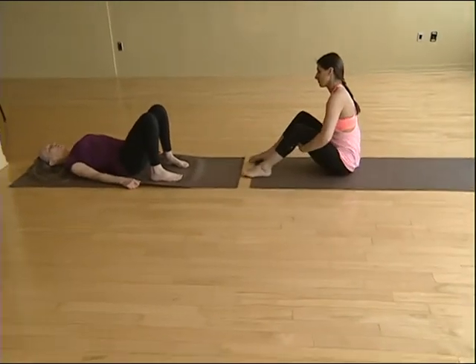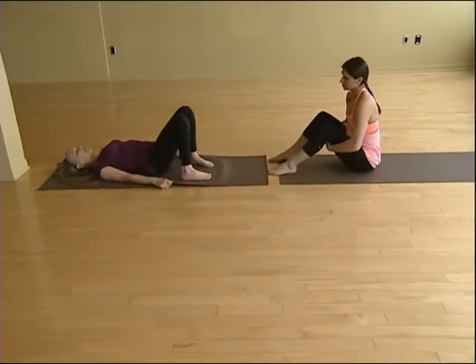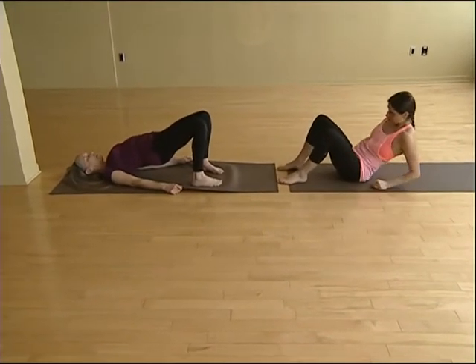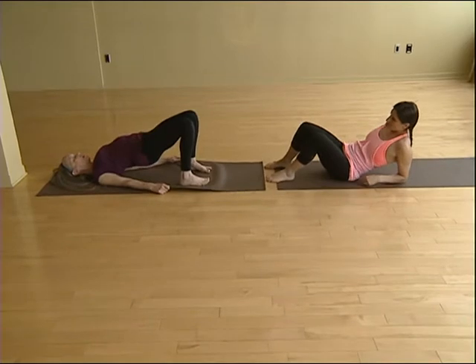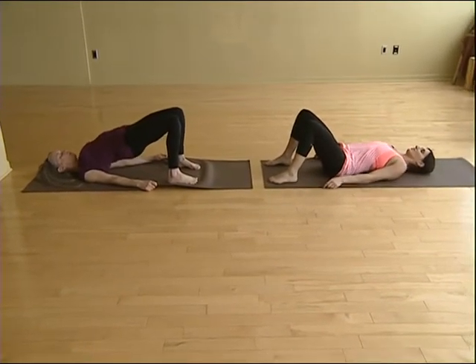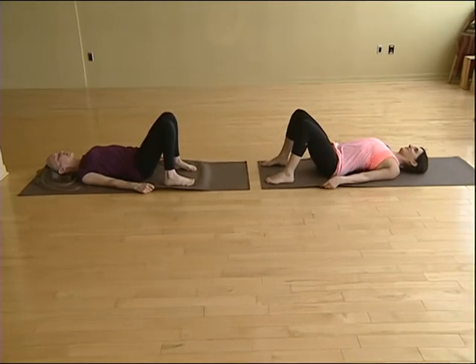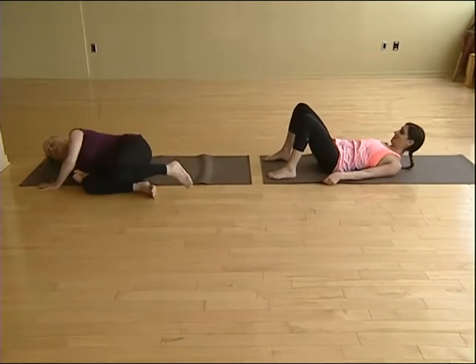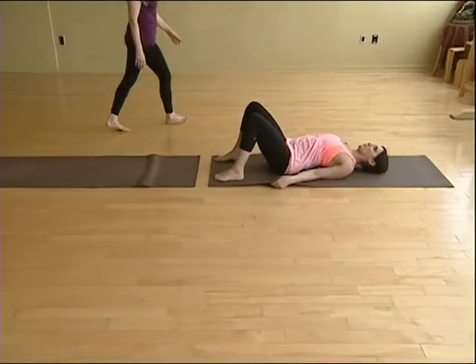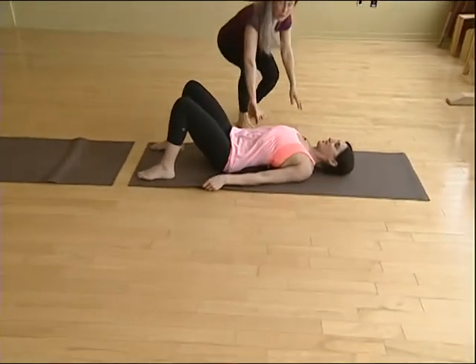Roll your shoulders under, then lift your tailbone up. Come halfway up, tuck those shoulders under, and then pressing into your inner feet, roll your thighs in and lift as high as you can. Relax your neck completely. I'm trying to bring my shoulders in — that's right.